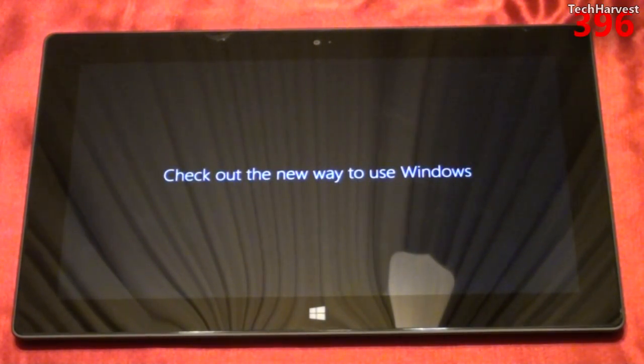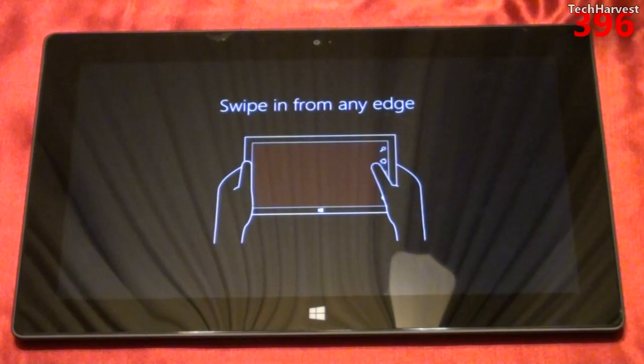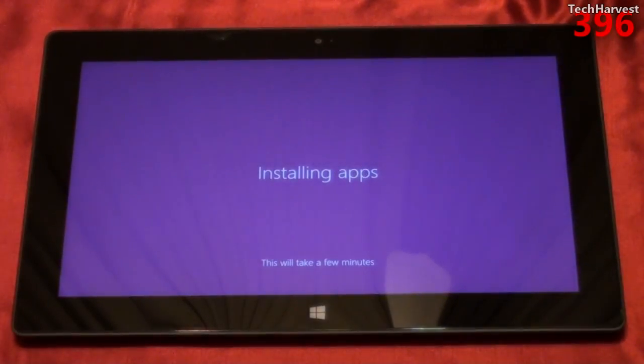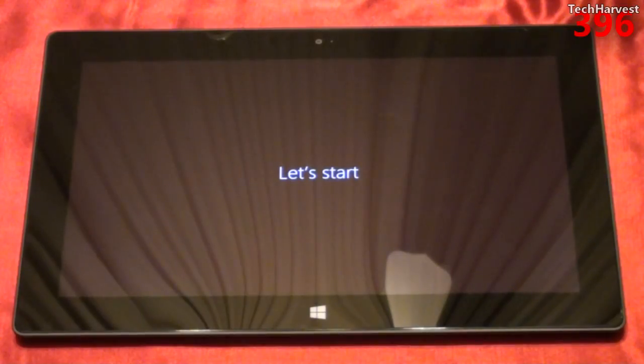While we're getting things ready, it says check out the new way to use Windows. Here's the tutorial to get users used to the new interface — it says swipe from any edge, and that should bring up the charms bar on the side. We're getting your PC ready, this will take a few minutes. Now it's installing apps. In case you don't know, you get Microsoft Office for RT with this device, just with the purchase price. Now it says taking care of a few things — and let's start.